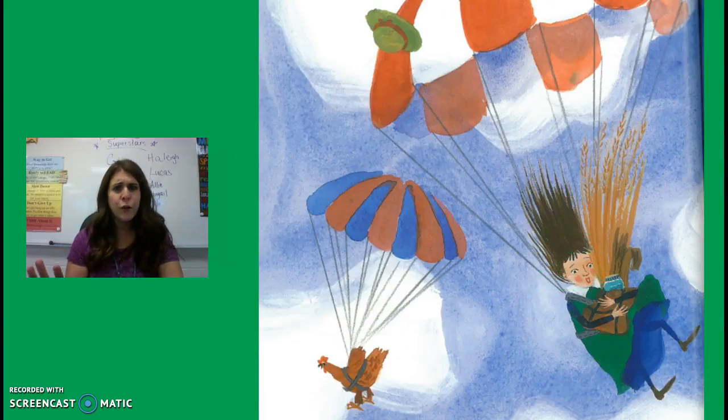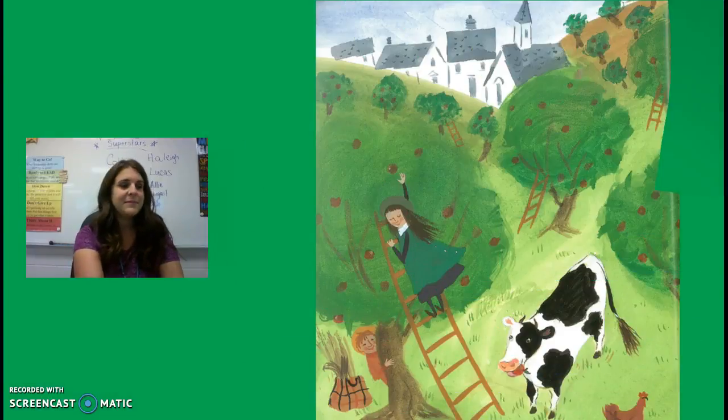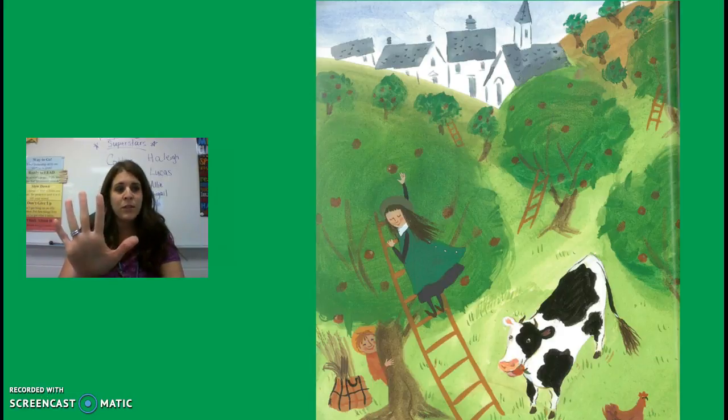Wait a minute — aren't you forgetting something? What about the apples? Have the pilot drop you off in Vermont. You won't have to go far to find an apple orchard. Pick eight rosy apples from the top of the tree. Give one to the chicken, one to the cow, and eat one yourself. That leaves five apples for the pie. Then hurry home.